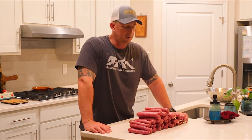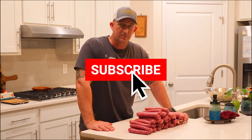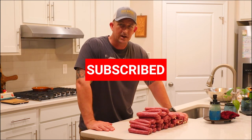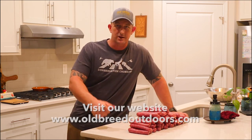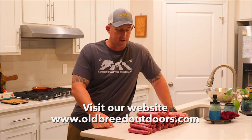Thanks as always, guys — I hope you've enjoyed this Field to Table series we started. Deer season is getting ready to kick off, and Chris and I are leaving for Oregon shortly for archery elk, so hopefully there'll be a whole lot more Field to Table episodes coming your way this fall and into the winter. Make sure you hit that subscribe button — we sincerely appreciate the support. Head over to our website and check out our gear: hats, stickers, t-shirts, all that. Keep following along and we'll see you on the next one!